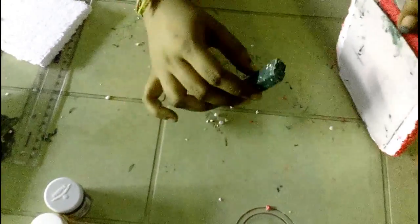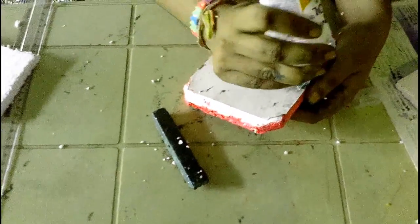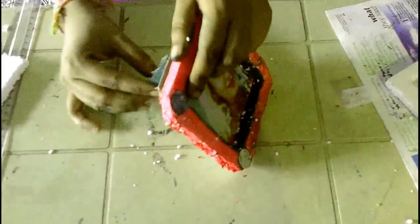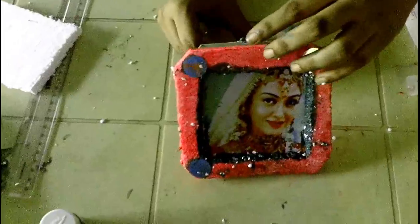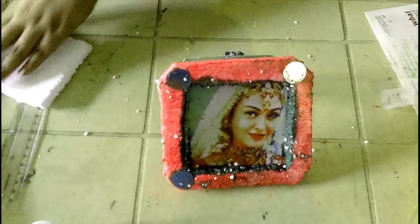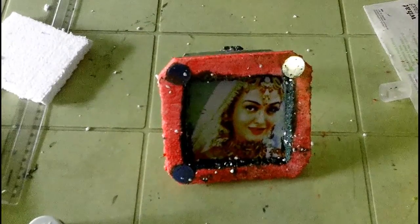The thermacol stand is ready. Now apply glue on the back side of the thermacol frame and stick the stand on the back. Your thermacol frame is ready. Thank you for watching this video, please subscribe to my channel.